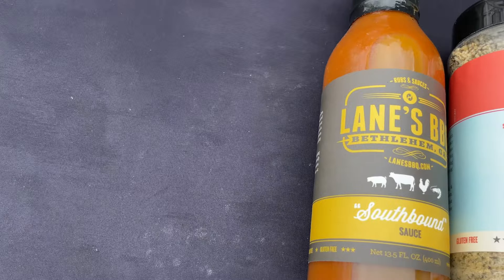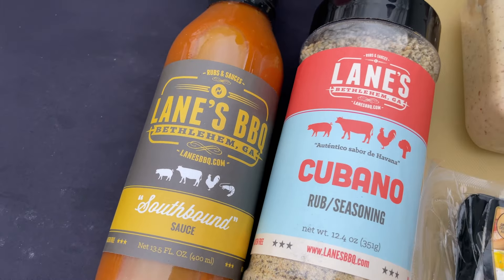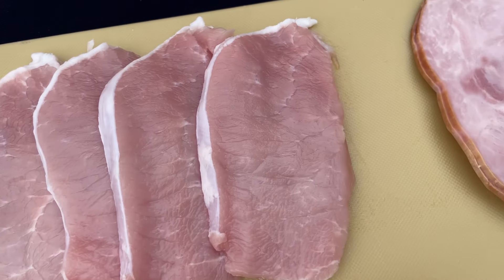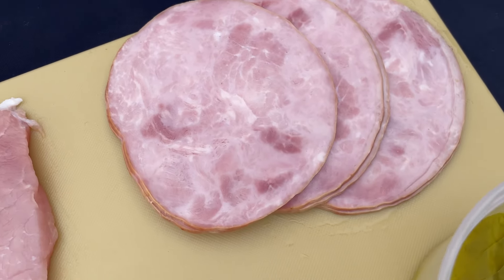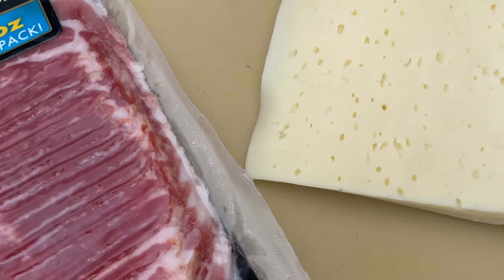The ingredients you're going to need for this are the Southbound sauce, our Cubano rub, some spicy mustard — we like Dukes. I've got some thin cut pork chops, ham slices, sliced pickles, sliced Swiss cheese, and regular or thin sliced bacon.